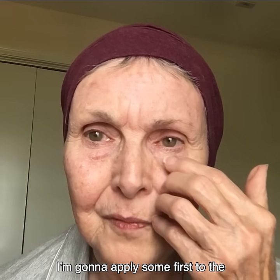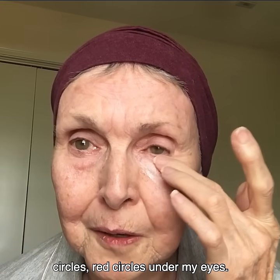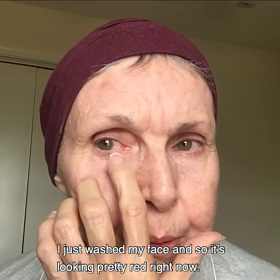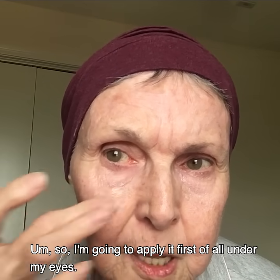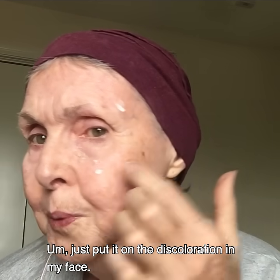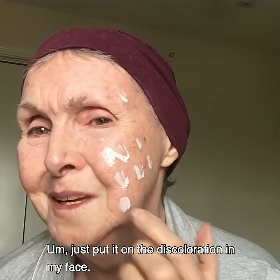I'm going to apply some first to the circles — red circles under my eyes. I just washed my face, so it's looking pretty red right now, so I'm going to apply it first of all under my eyes. And then I'll just kind of show you how I do it here — just put it on the discoloration in my face.